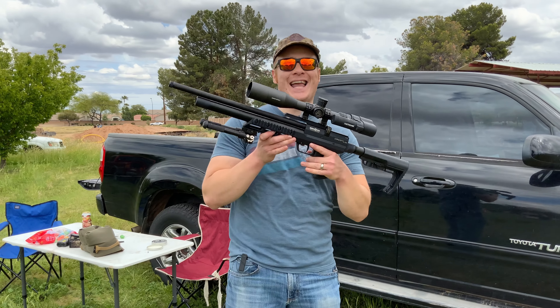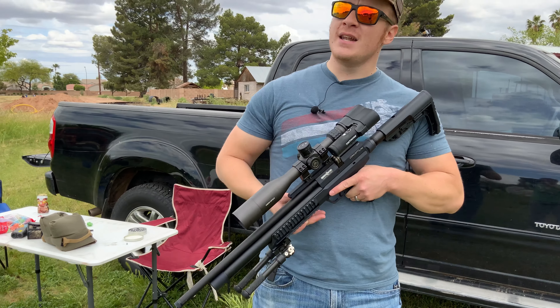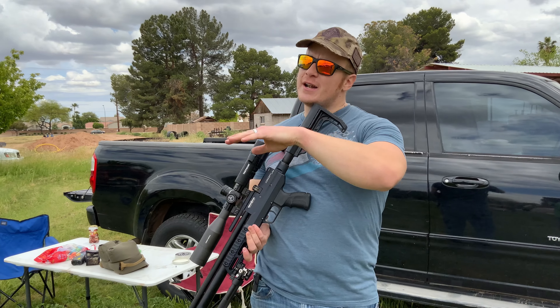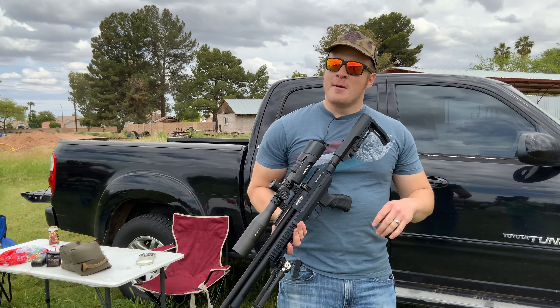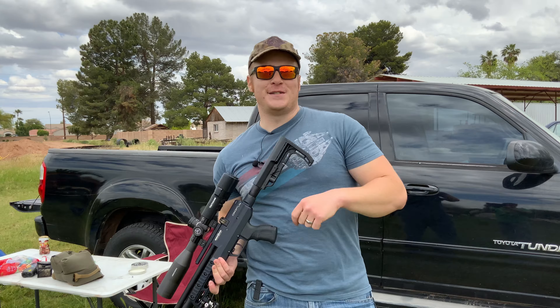I've got the Brocock Concept Lite. We're going to take this — I've got my Arcanoptic Scope 4x14. I've set up a range of shooting. We're just going to have some fun. We've got some spinners out in a couple of different spots, but then we're going to go for something a little harder. So let's get to it.